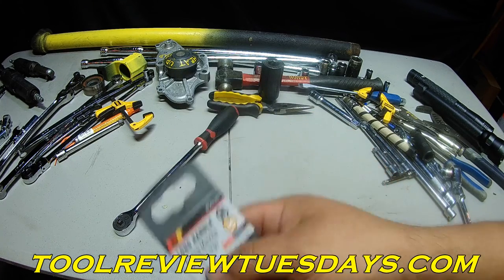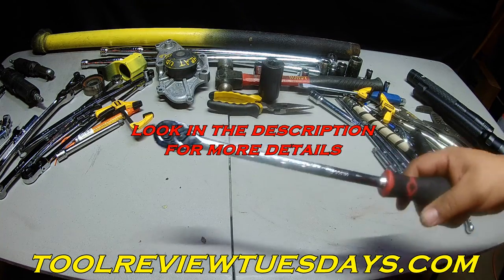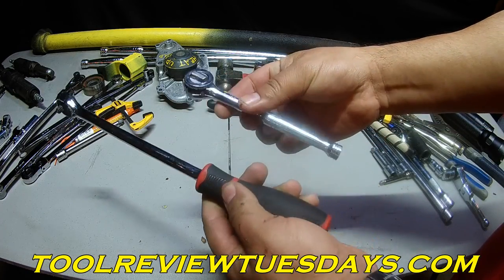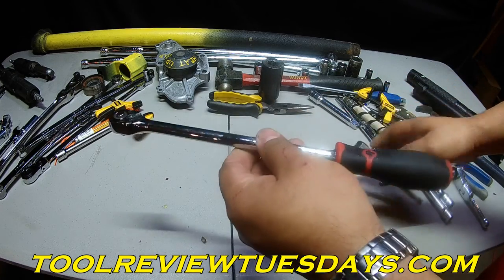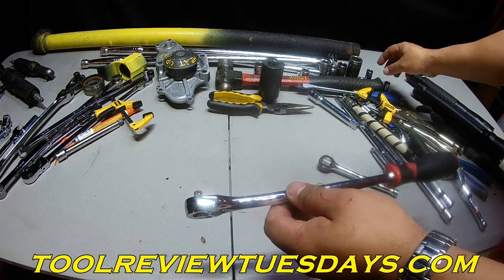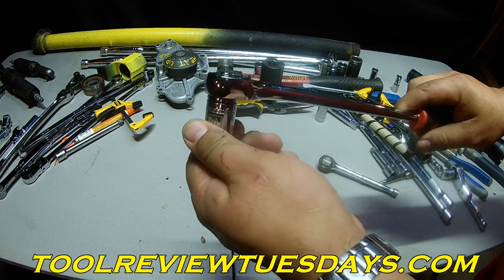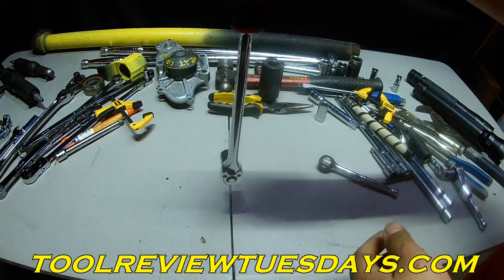Performance Tool long handle quarter-inch. I really do like this tool. It's a long handle quarter-inch ratchet. Right here you can see, here's a standard quarter-inch ratchet. This just gives you reach into deep recessed areas. Great for timing belts if you're doing that kind of work — reaches down into those hard to get places.